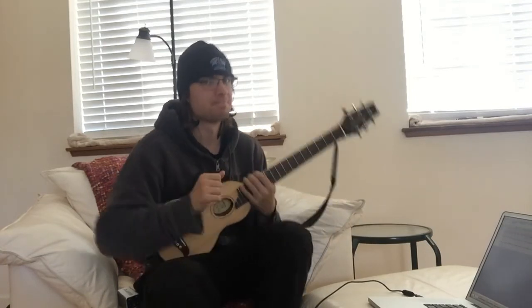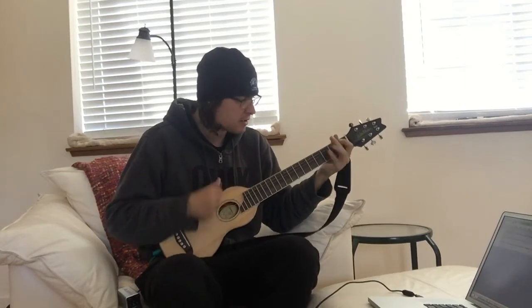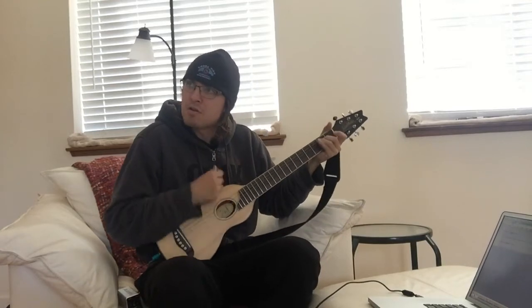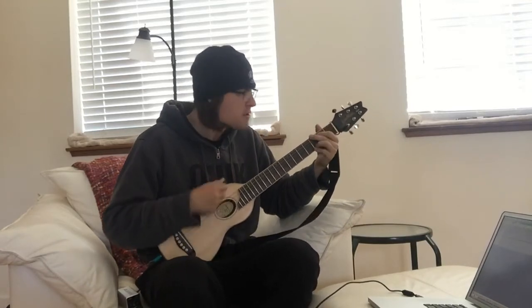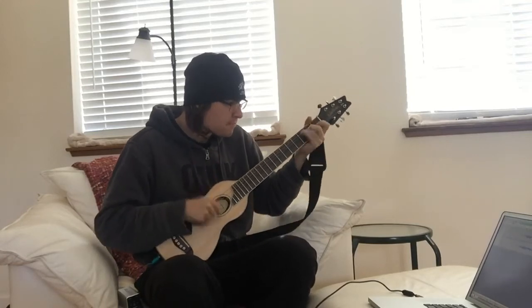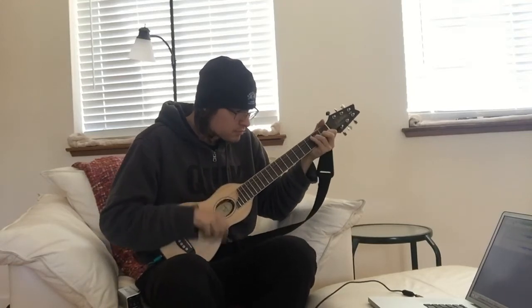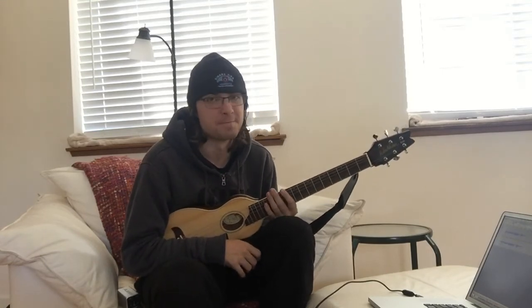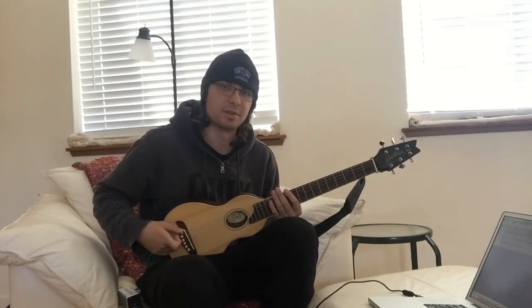So, I saved the best for last, because you'll realize in a second why this is kind of a bad pickup. This pickup distorts super easily for some reason, and I don't know why. I've tried adjusting the little dingle-dang all up in here, and it just doesn't want to sound good.